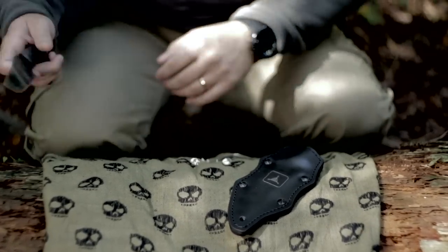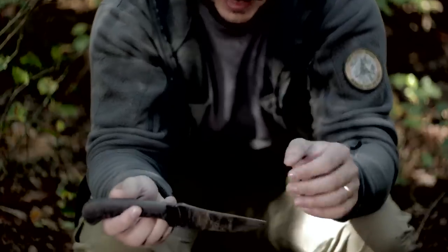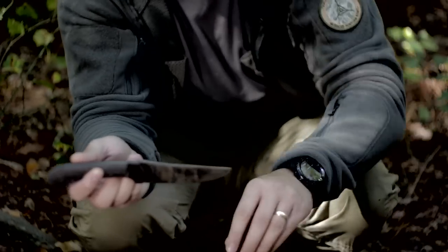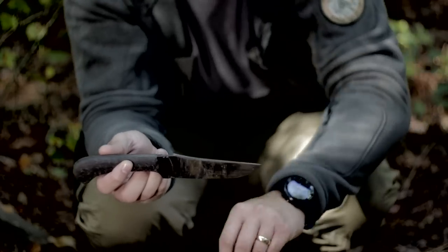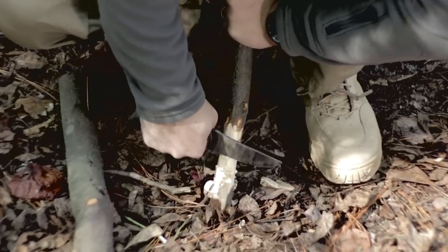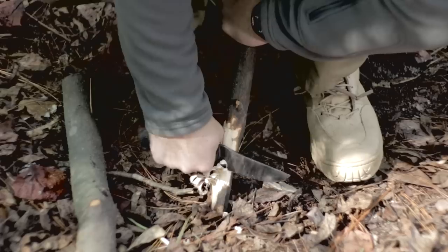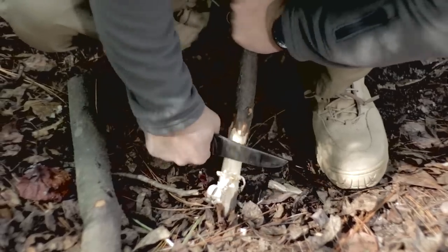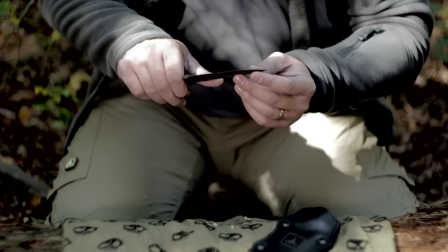It has a good blade profile with a slope — I believe it's called a bird beak or hawk beak — so it gives you that forward momentum of the blade when using the knife for finer tasks. You can see the kind of linear path behind the blade that gives you strength on those finer cuts.